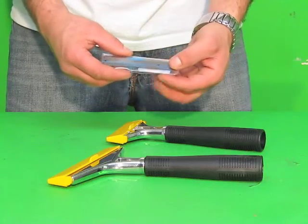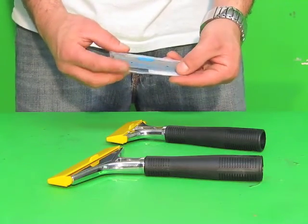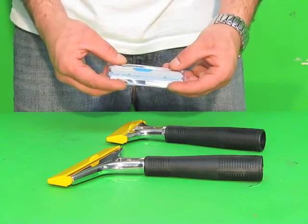These 10 packs of blades and the heavy duty scrapers 4 and 6 inch are now available at windowcleaningresource.com.